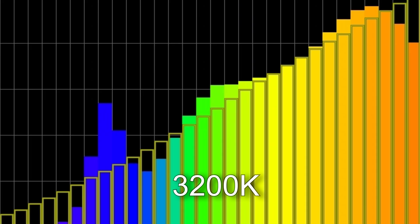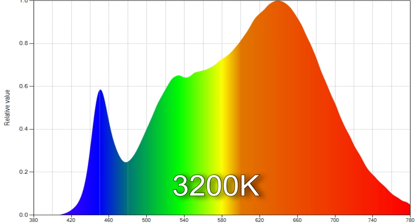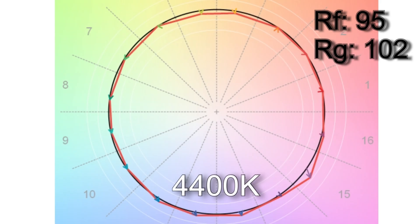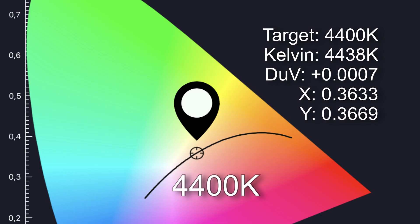At 3,200 Kelvin I got 3,259 Kelvin with an SSI score of 84 and a TN30 color vector score of 95%. The light has virtually no color hue with a delta UV score of minus 0.0007. At 4,400 Kelvin I got 4,438 Kelvin with a TN30 color vector score of 95, and again staggeringly good white point accuracy with a delta UV score of 0.0007.